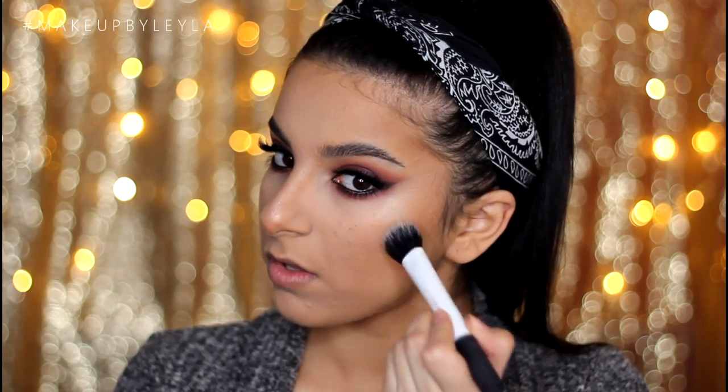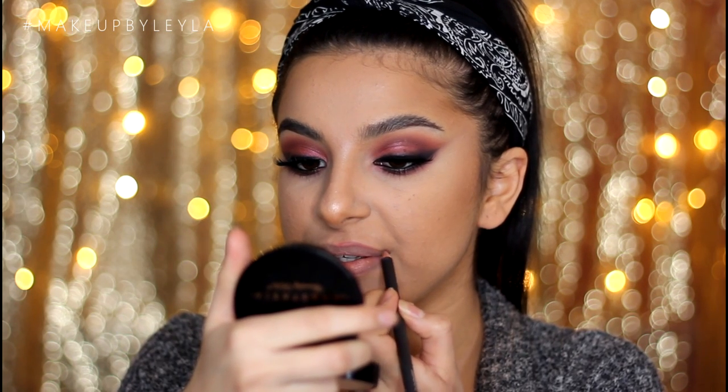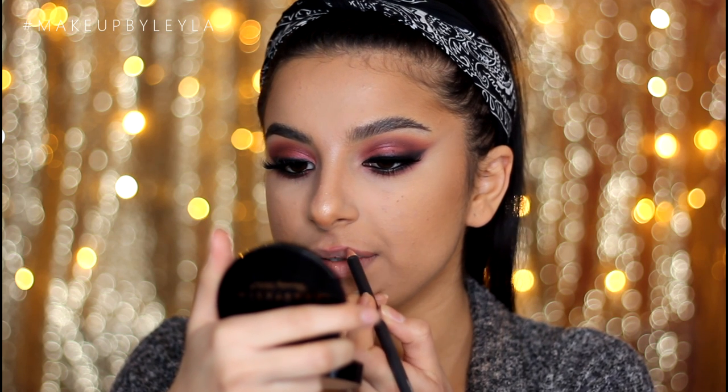To highlight my face, I'm taking the Anastasia So Hollywood Illuminator and applying it onto the tip of my nose and also onto my cheekbones. Then finally for the lips, I lined my lips with Whirl Lip Liner from MAC, running it all along the lip line and filling in my lips with it as well. Then, just to lighten it and make it more comfortable to wear, I'm taking the NYX Soft Matte Lip Cream in Cairo and patting that in with my finger.